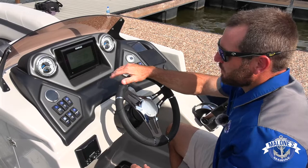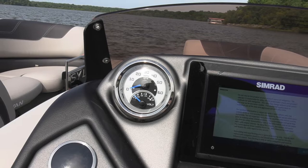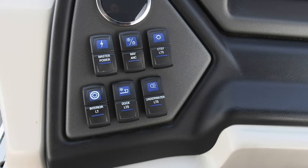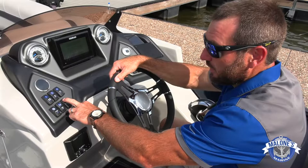There are dual-purpose gauges — RPMs on top, fuel gauge on the interior. On the left, GPS speed and voltmeter for battery; engine trim as well. Here are the component switches: a master power switch that controls everything else in line — navigation lighting, courtesy lights, blue LED interior lights, and underwater lights. This boat has a full length of blue LEDs running the perimeter above the tubes on the outside. Docking lights are incorporated into the fence panels on port and starboard for good visibility coming in at dusk.